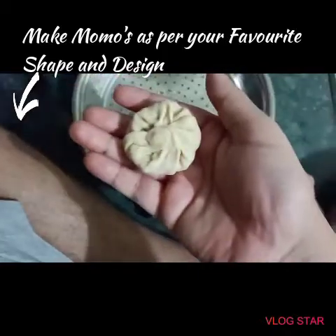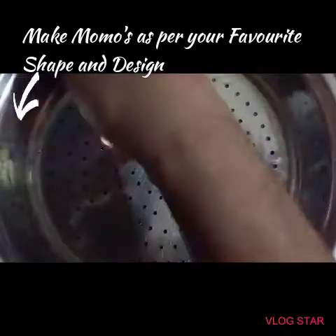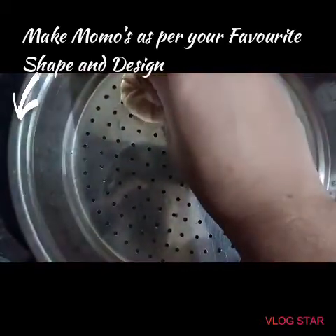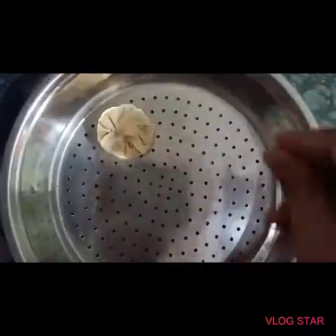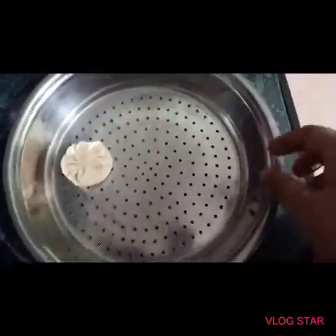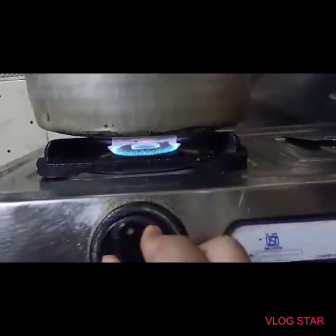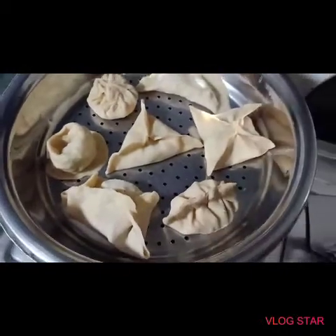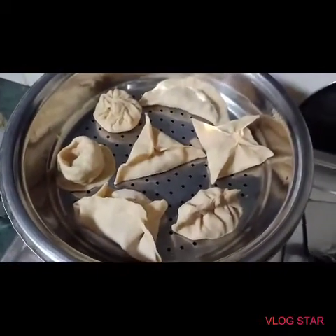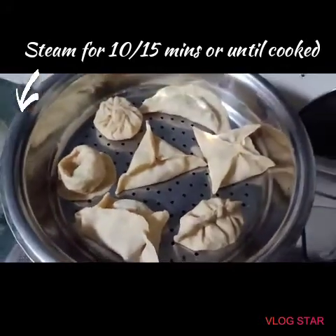Likewise we will be making all the momos. I have taken a steel vessel, greased it with oil, and will be steaming them. I have kept the flame on high and I have kept the momos for steaming. If you wish, you can deep fry them also, but I prefer steamed so I am steaming them.